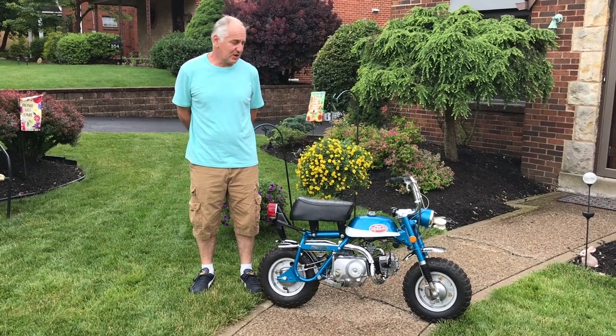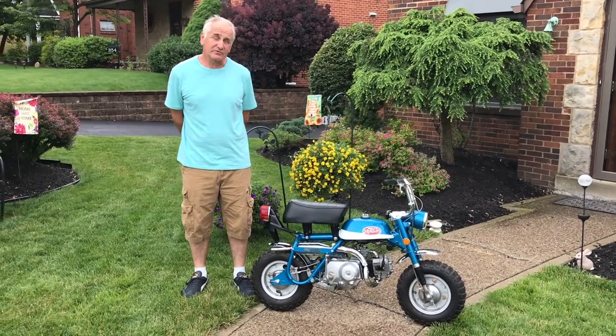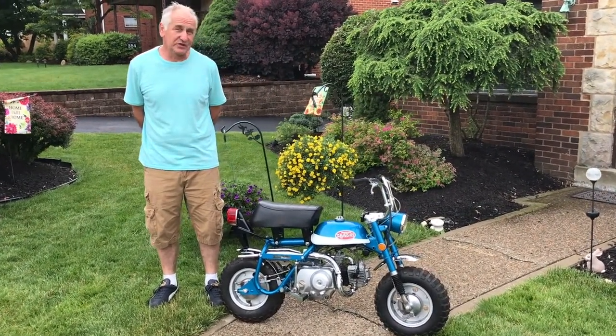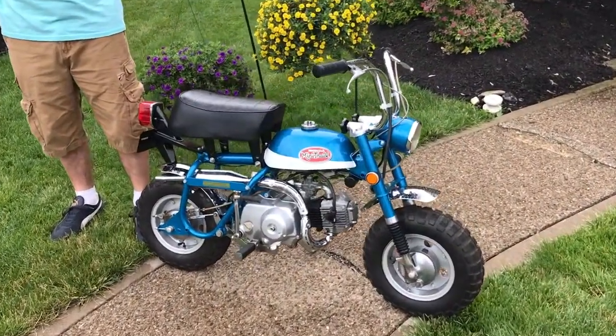Today is a Mini Trail CT50 1970. This bike was restored by the previous owner with mostly Honda new old stock parts about 10 years ago. It's been sitting in my office for many years and it's time to let her go.